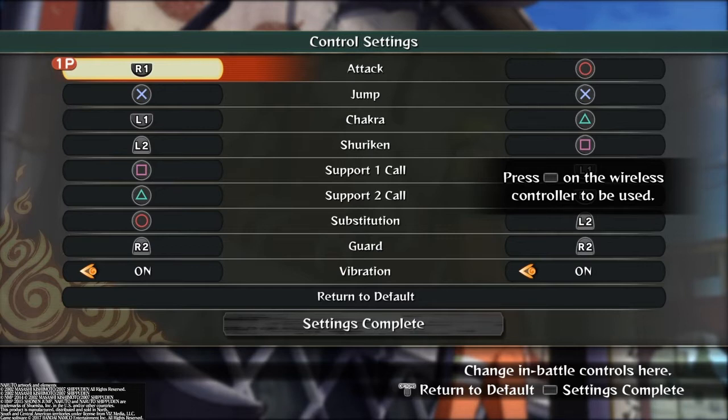First I'm going to be going over my attack button. The reason I attack with R1 is that it changes my grab button, it changes my jutsu button, and obviously I had to change my sub button because the normal one is O. My attack button is R1 because it's easier to do combo switches like the two-hit, three-hit combo switch. Switch tech is way easier.